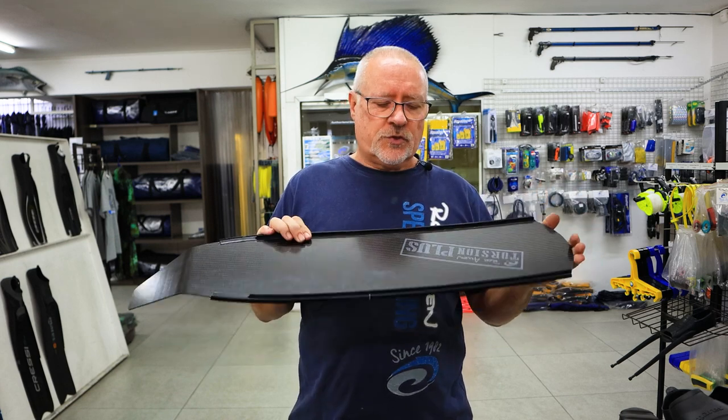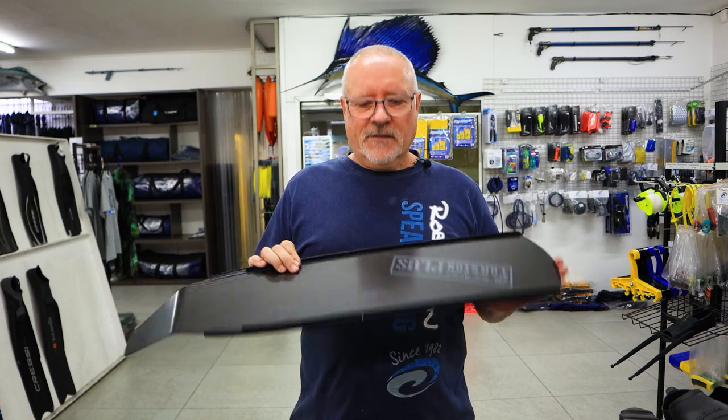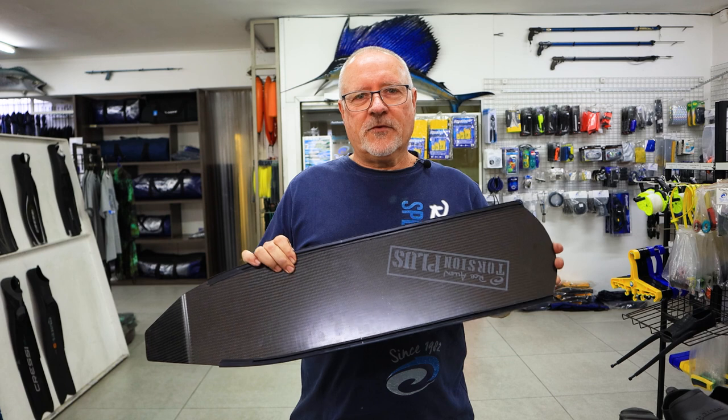I hope you guys learned something about carbon fin blades. Wait for the next one next week.